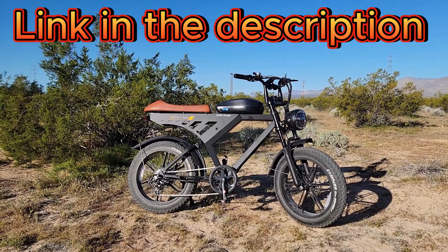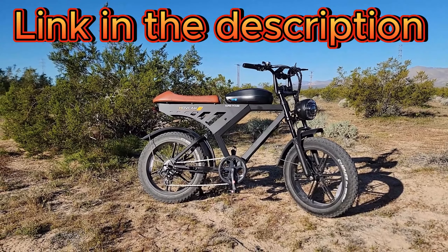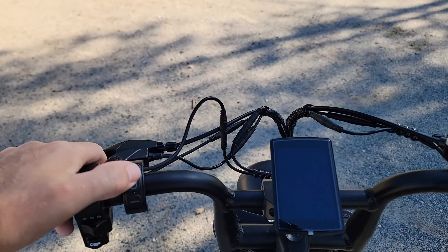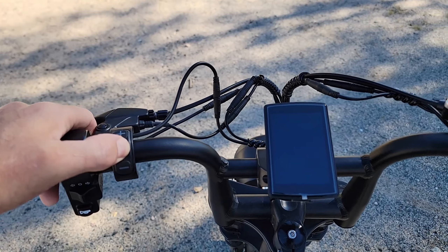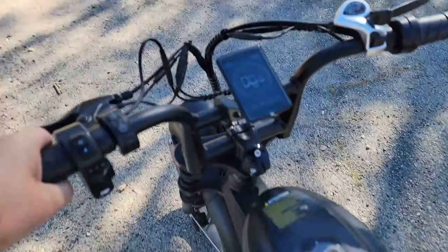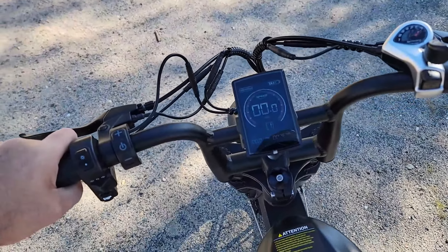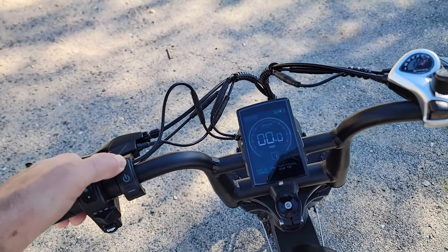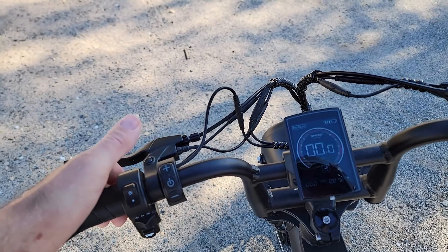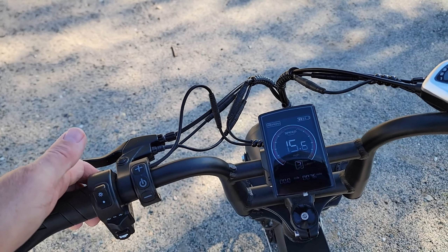In this video, I'll show you how to unlock the speed limit of the MoveKan V30. To start off, the bike has to be on. And you can see right now there's only three pedal assist modes, and it's limited to 15 miles an hour.